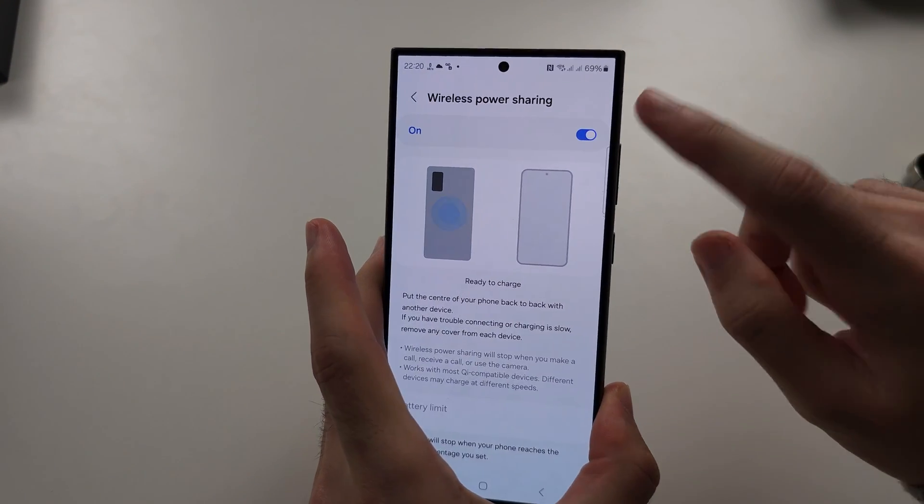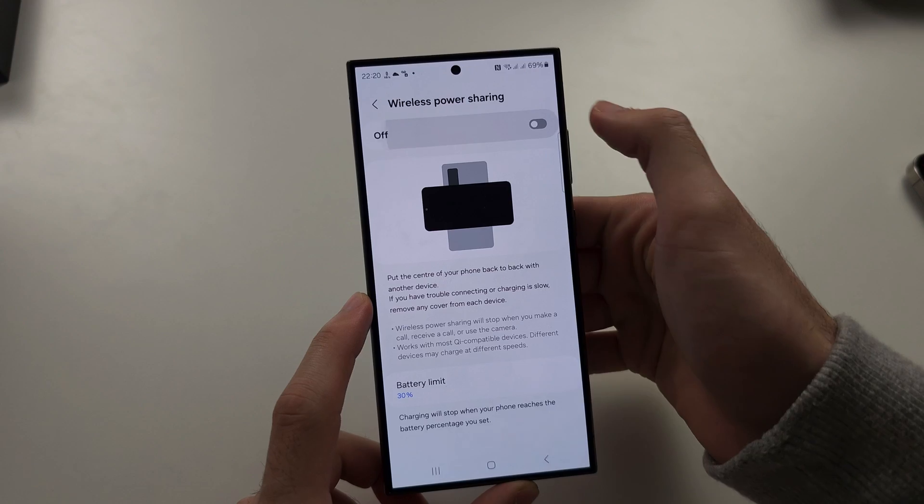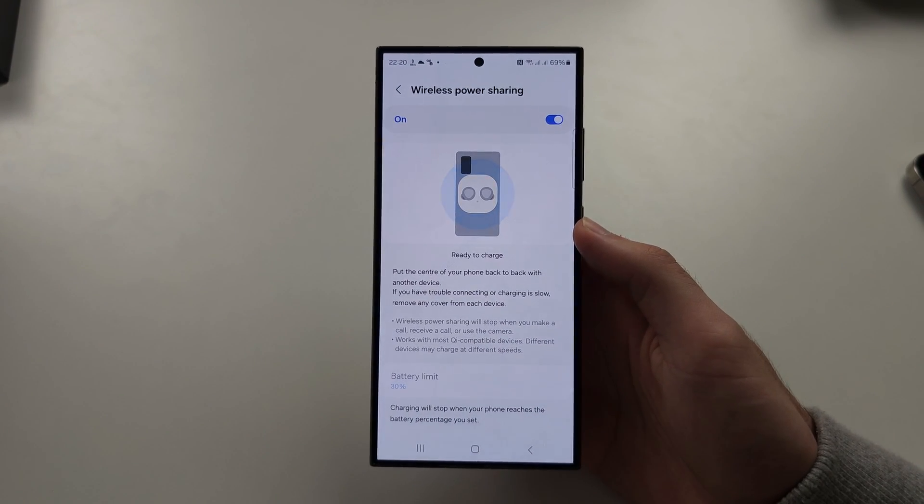Do note that after you are finished, it may automatically turn off the Wireless Power Sharing, so if it doesn't seem to work, you just need to turn it back on. Hope this helps!